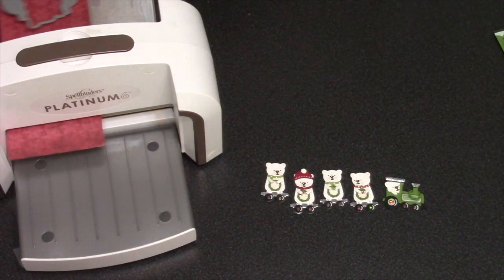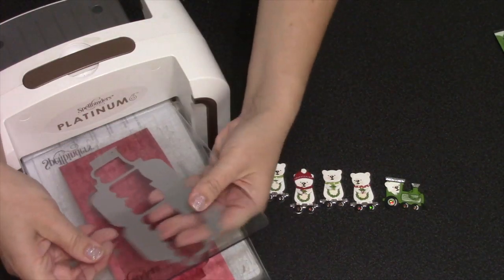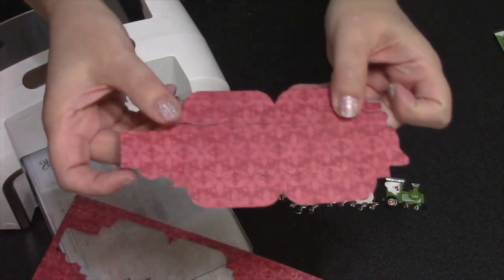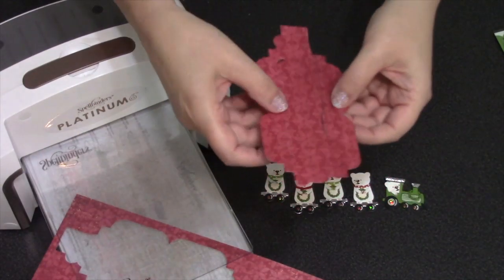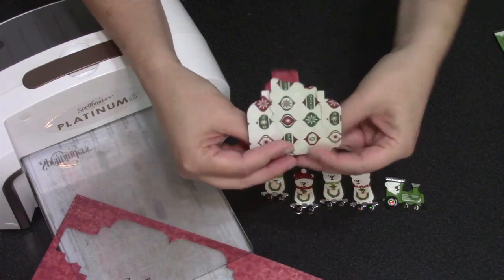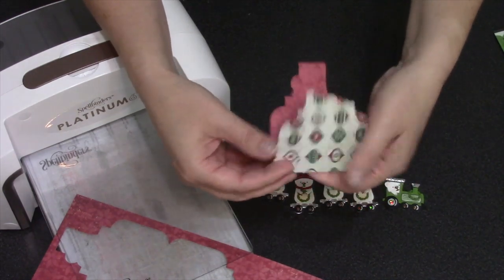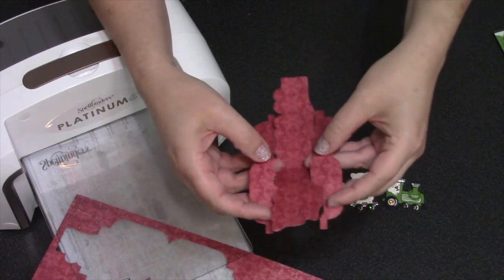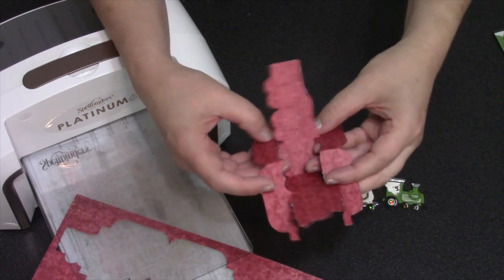Now I'm ready for the pop-up portion of the train pivot panels, and I'm going to die cut that out of a patterned paper. Typically I would just start training this piece, beginning with a center fold in both directions, but I have a little modification I want to do for this particular card.